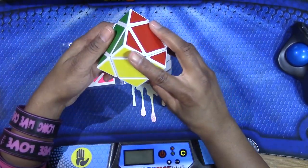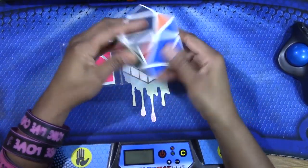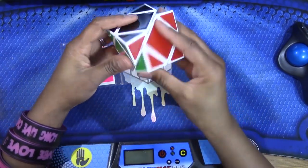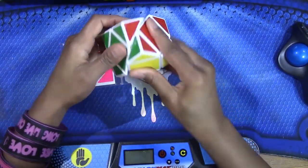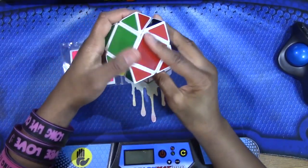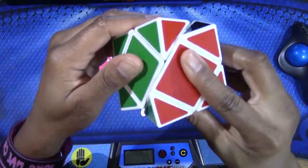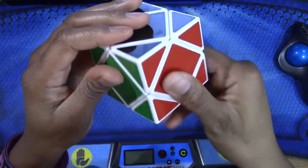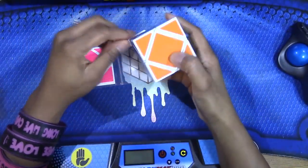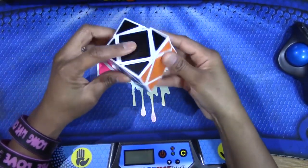It's not super duper fast, just regular speed. It feels smooth — when you're turning it, the plastic rubs smooth against each other. It's clicky; it clicks every time you turn, so it has a clicking mechanism.